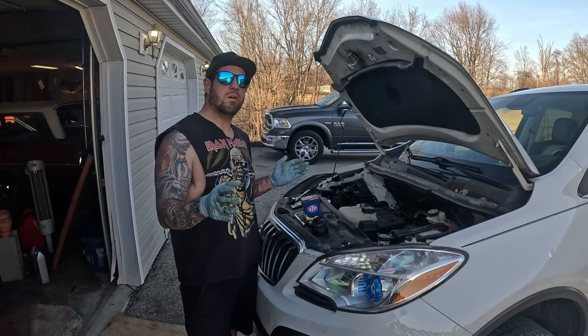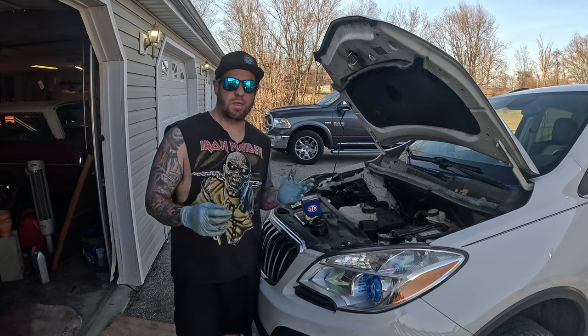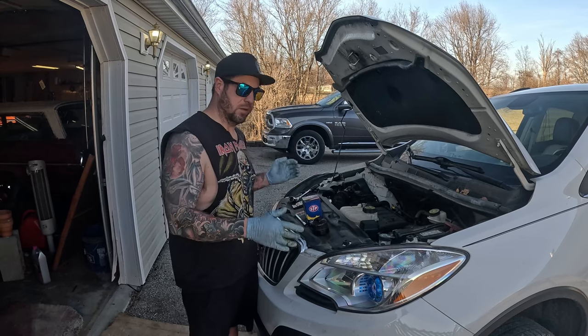Today we're going to try to make sure you buy the right oil filter if you have one of these GM 1.2, 1.3, or 1.4 liter turbo engines.